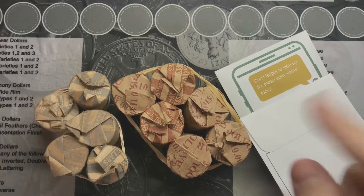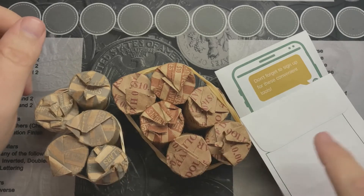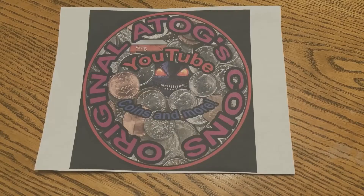All right, so here we go. I've got a fun video. I've got an intro and got some half cent dollar coins to go through.